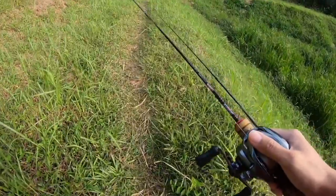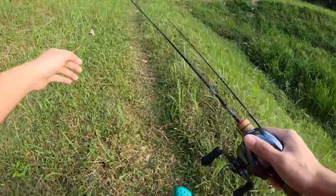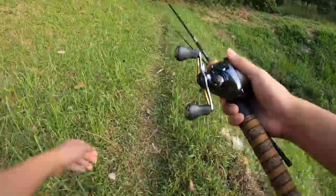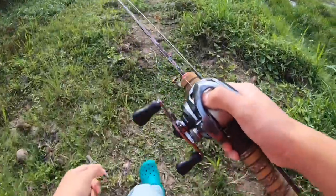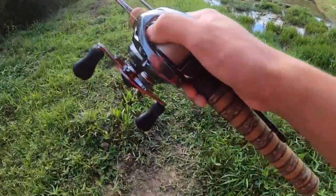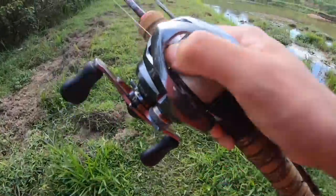Anyway guys, I'm back fishing and I finally got my GoPro strap - my chest mount - so get ready for some fishing footage. Hopefully we catch some fish today. Before we fish, let's go check that little turtle and see if it's still there.